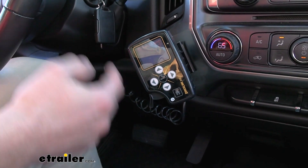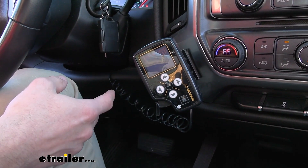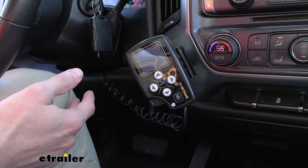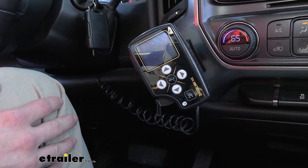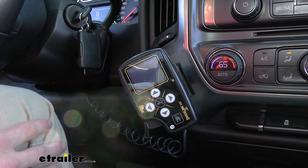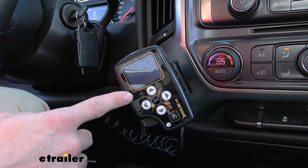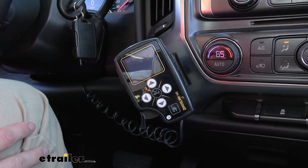It's also going to track your blue wire output — the output to your brakes itself. It's going to check the engine RPM, so that's how it's going to know whether or not you're at a slow speed or up at highway speeds. It's also going to get that transmission temperature, which you can see right here. And then if you have any issues, it's going to pop up in that center portion and tell you if there are any problems.